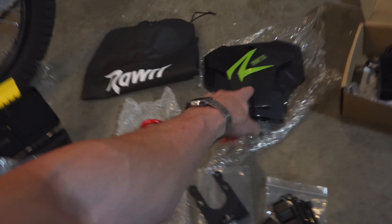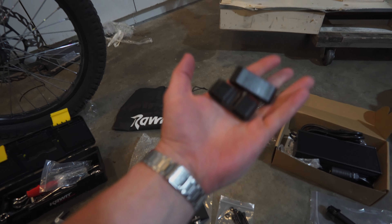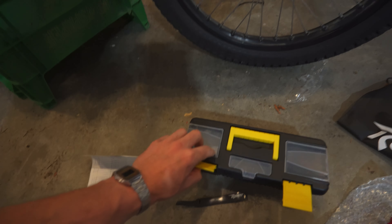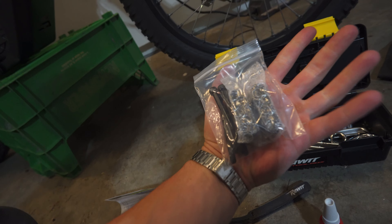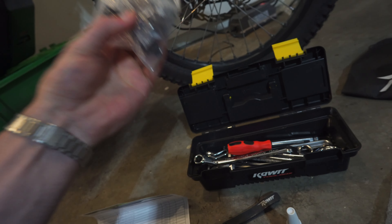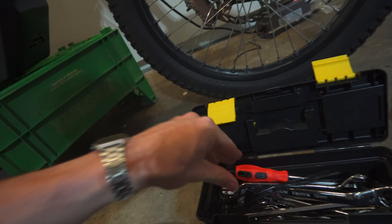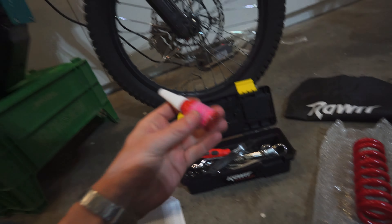You also have the mounting bracket for these headlight options, and direct mount spacers so you can adjust the height of your bars. The bike comes with a full toolkit. There's everything you could possibly need — extra bolts, everything you could possibly need to work on this bike, including zip ties and Velcro cable organizers with RAR branding. It even comes with blue Loctite.